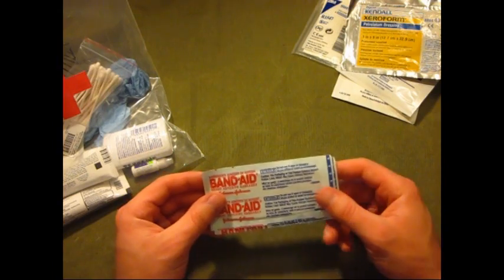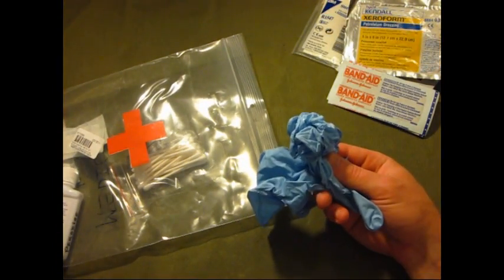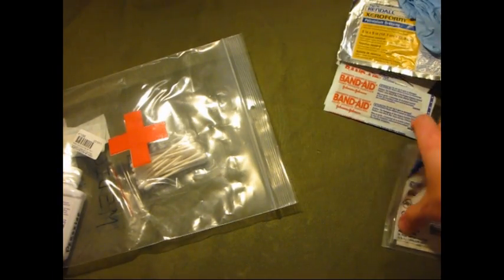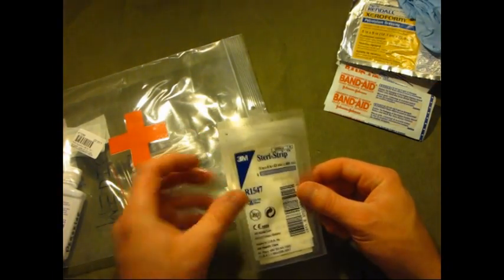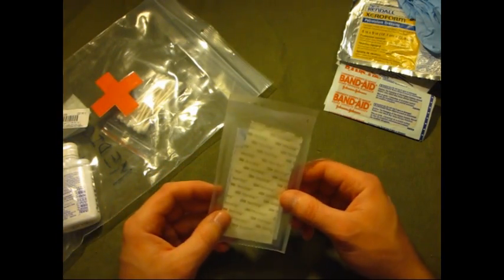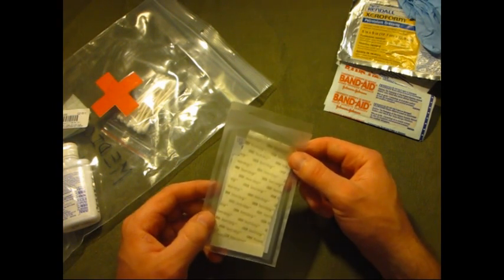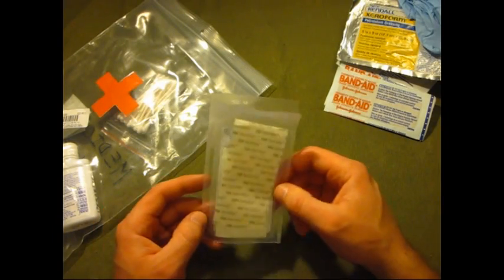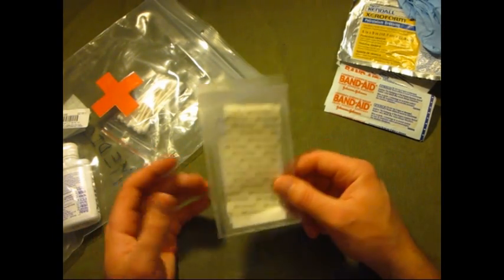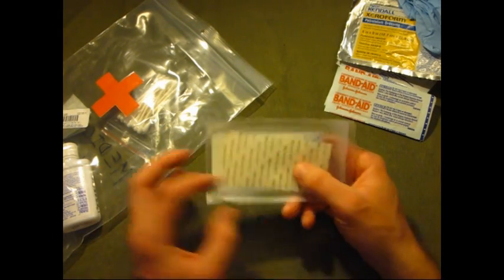Here's some big band-aids — the bigger variety. I've got some gloves in case you have to work on someone and don't want to spread blood everywhere. Here's some steri-strips — in case you have a nice cut and need to keep it together until you get back to get stitched up. I don't carry a suture kit, so I carry these steri-strips instead.